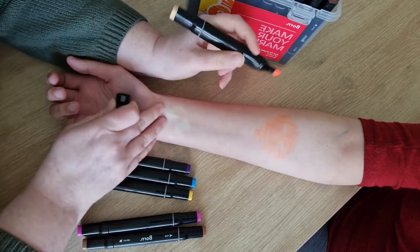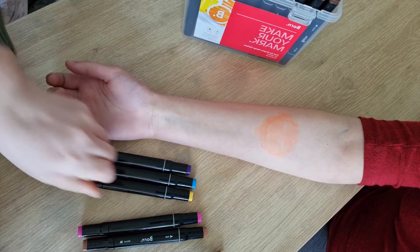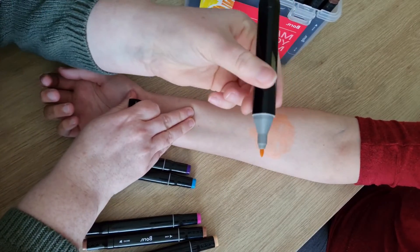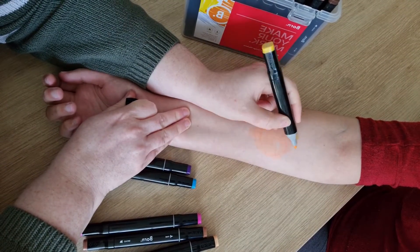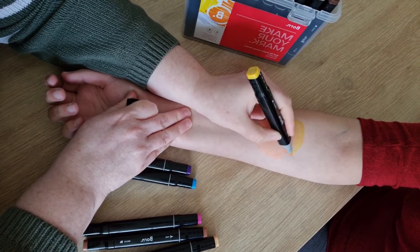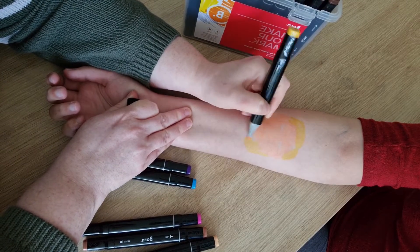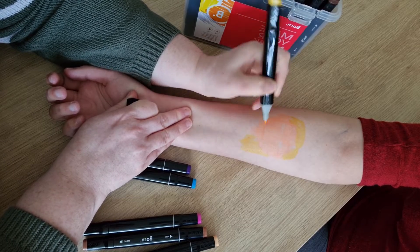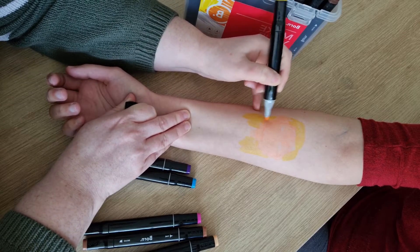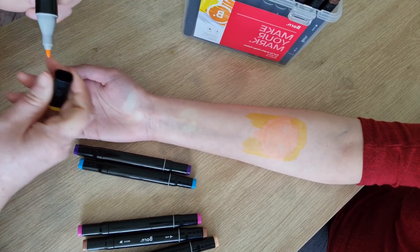And a neck. Then I'll do her hair. I'm going to use the thin end for this one. And her hair kind of goes off to the side. It's got a bit of a part, so I'll part it that way. And it's about this long now, I think. I'll give this all an outline later, so don't worry if you can't really see it very well right now.